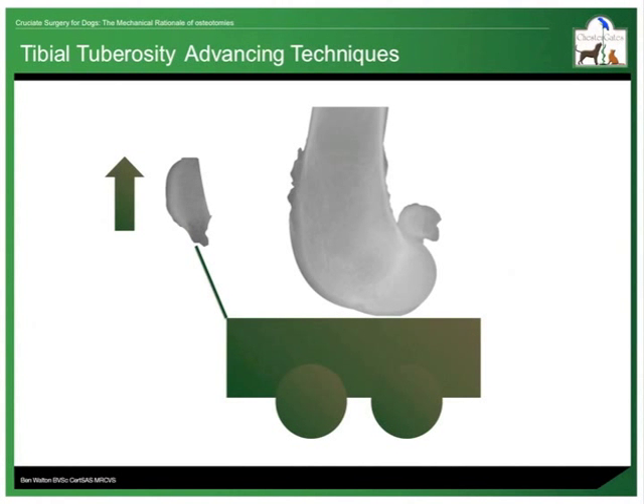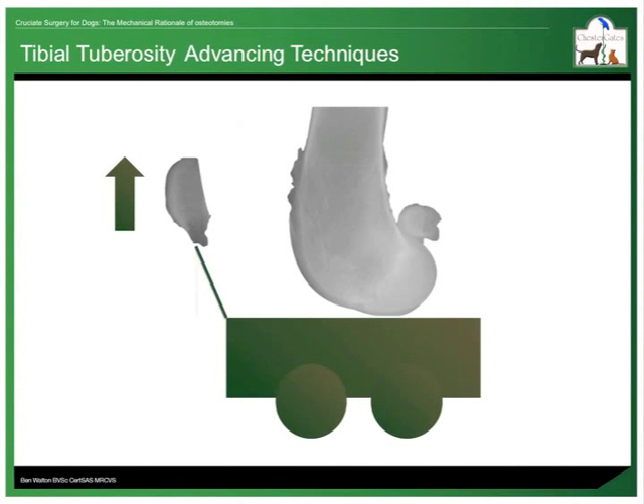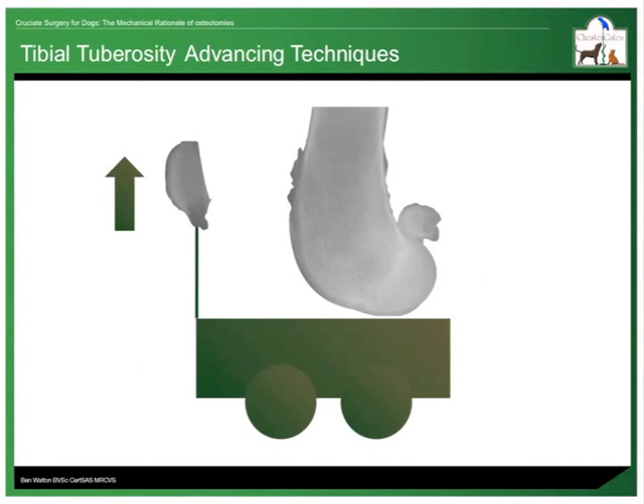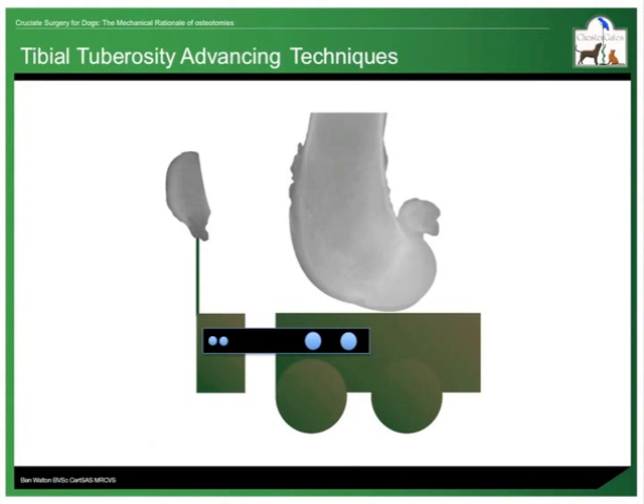This equates to a vertical force applied to the lead rope. When a force like this is applied, in the absence of a functioning cranial cruciate ligament, the cart slides forwards until the rope is at 90 degrees to it. In a tibial tuberosity advancing technique, we essentially detach the front of the cart where the lead rope attaches, move it forward to a point where the lead rope is at 90 degrees, and fix it back on to the rest of the cart. Now when the vertical force is applied, the main body of the cart, which is the main part of the tibia, does not move.